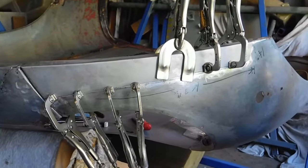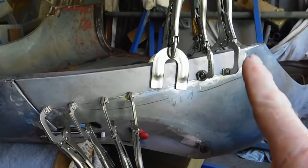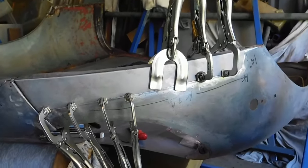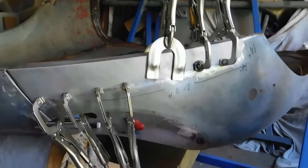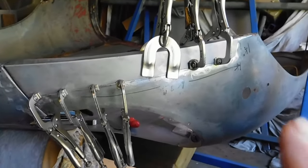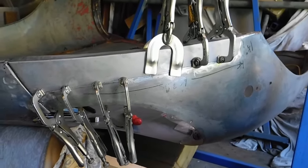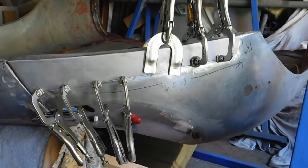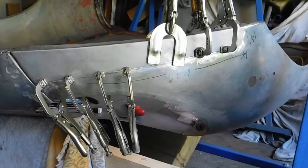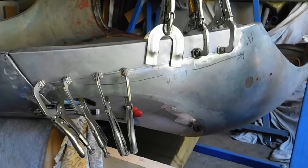I've spent a while fitting this — it's almost there. I'm just going to do a little bit of filing on the back edge here. I actually can't get that to join, so apart from that it's pretty much there. Once I file that I'll feed this up again, clamp it all up, just check it, and then I'll start to put some tacks in to hold it in position. A little bit more filing and then some tack welds.